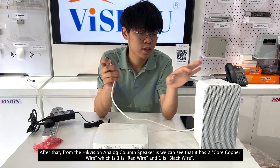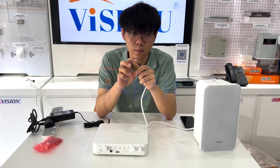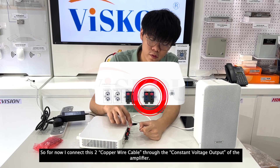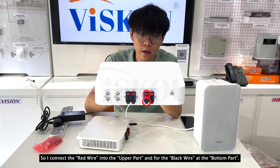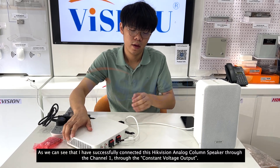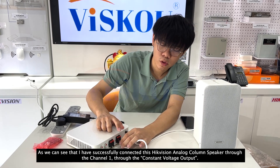After that, from the HitVision Analog Color Speaker, we can see it has two copper wires — one red and one blue. I connect these two copper wire cables through the constant voltage output of the amplifier, with the red wire at the upper part and the other at the bottom. The HitVision Analog Color Speaker has been successfully connected through channel one via the constant voltage output.